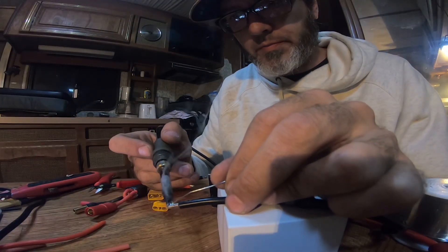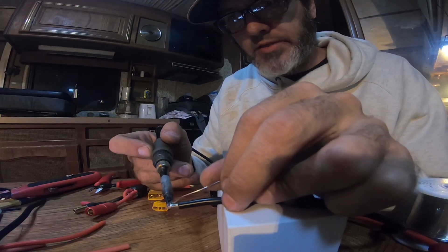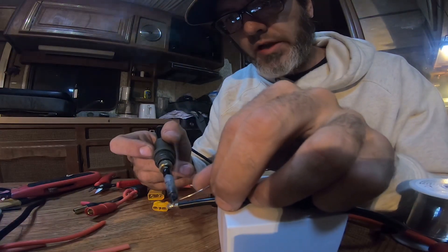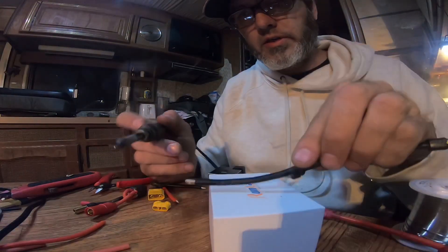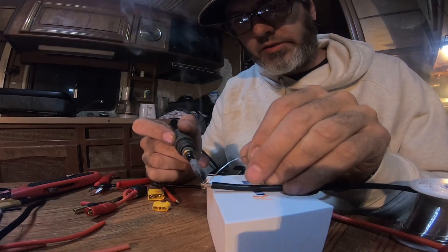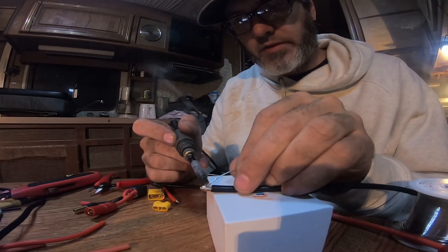Then touch it to the thing you're trying to tin and let the heat transfer. Now with this big 10-gauge wire you're gonna need to turn it over to make it easier — get the other side. Just make sure all the wire is coated, and trim some back if you need to.